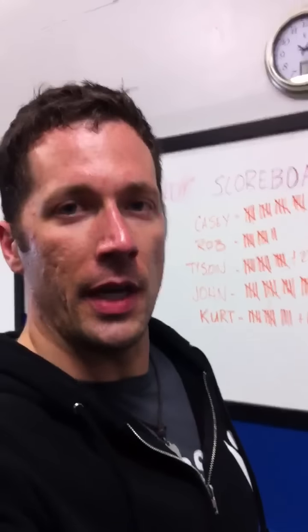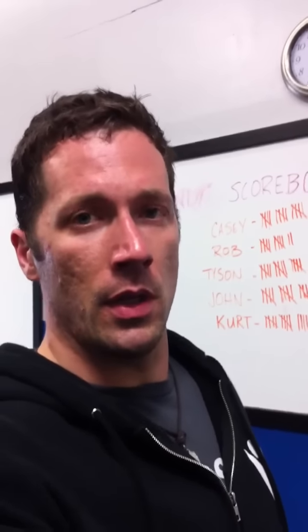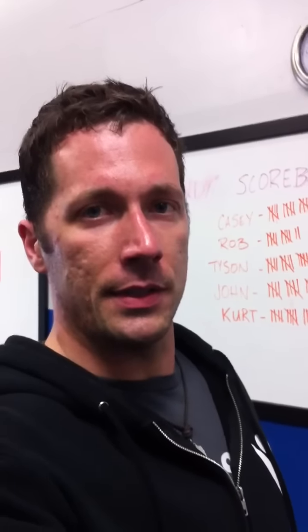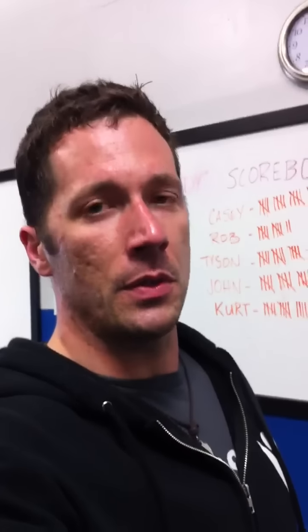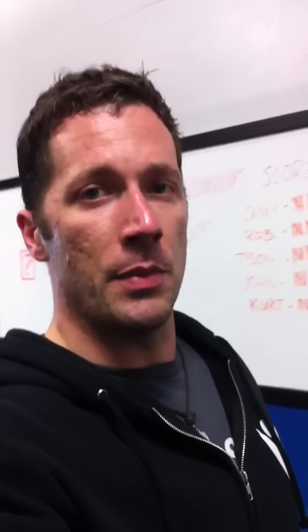Hey guys, Phil and John here. We're going to talk to you guys a little bit about some squat form stuff. We just finished up the Cindy Challenge and we're moving forward, looking at what's next and making some tweaks to how we squat for a little while to fix some problems we've noticed. So I'm going to turn the camera on Phil — he's going to demonstrate some squat form for us and show us what's up.